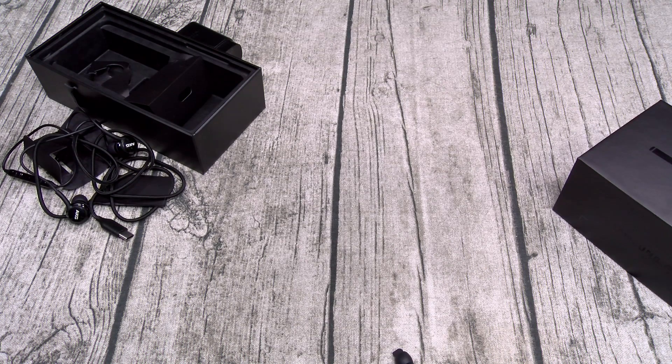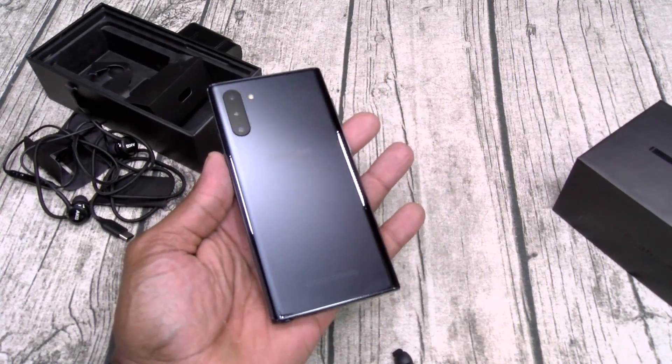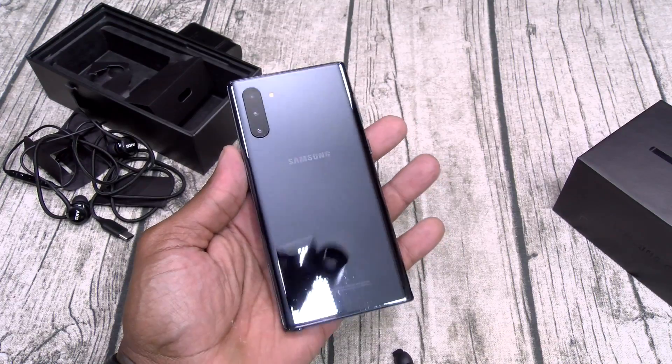A lot of people were saying this one kind of looks like gray as opposed to black, but it's definitely black - if anything, it kind of looks like a midnight blue. Let me pause the video, I'll drop some information in, then we'll breeze through the OS.